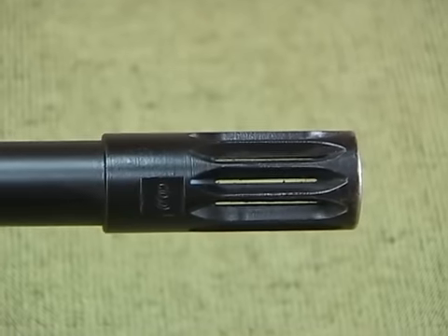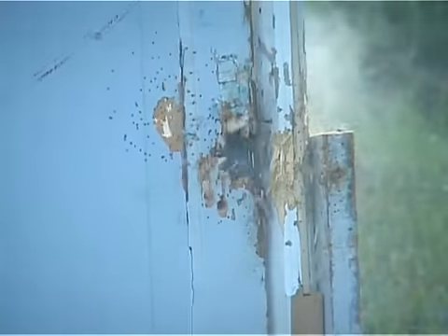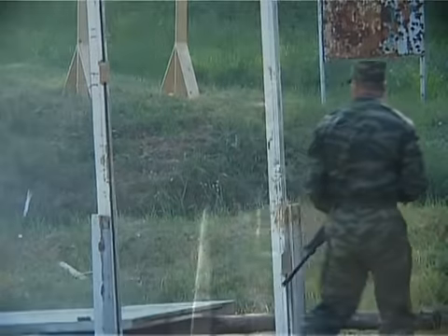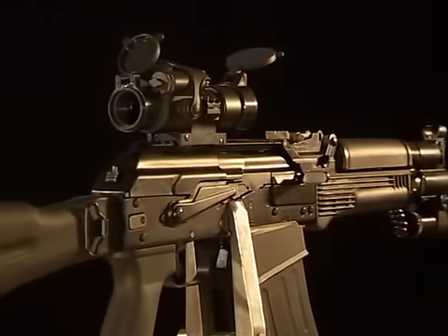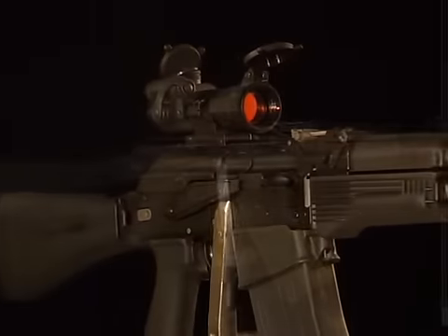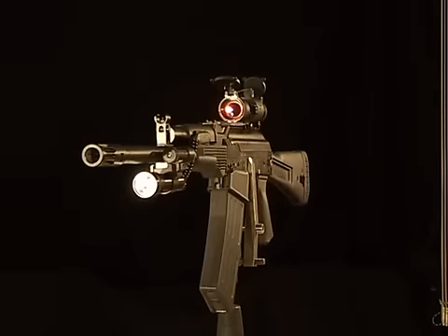The standard slotted adapter reduces flash during firing and makes it possible to destroy door locks by resting the barrel against the obstacle. The KSK design ensures reliable operation and long life under any service conditions.